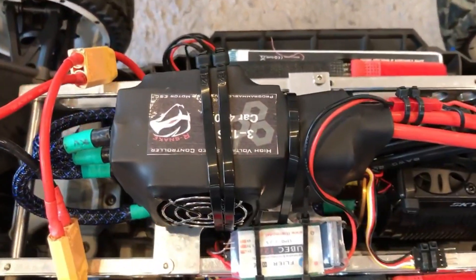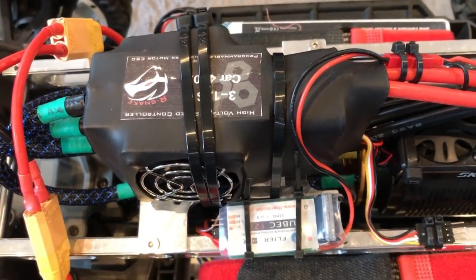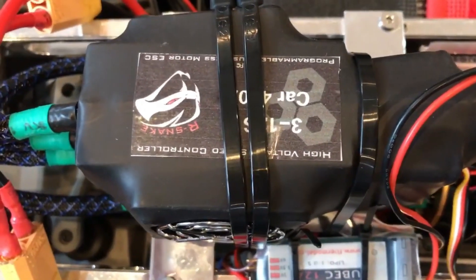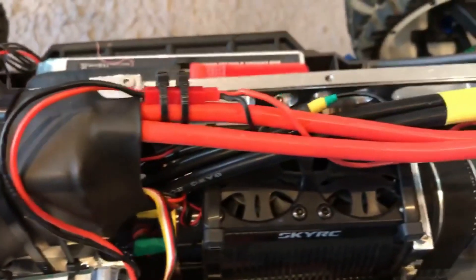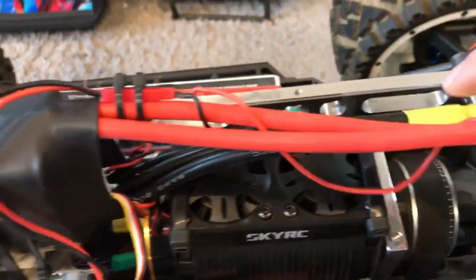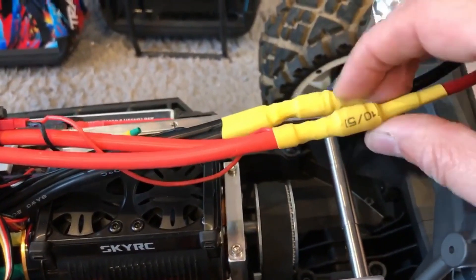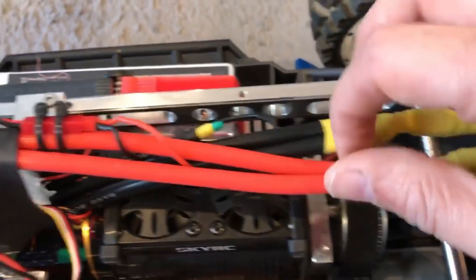Welcome back to a new video — Japan RC Adventures — coming back with my completed 12S-powered X-Max with the 400-amp Arsenic, also known as the Flyer ESC. The wiring is 8 AWG — it's super thick, guys. It was a pain to solder these wires together. I had to use 8.5-millimeter bullet connectors.